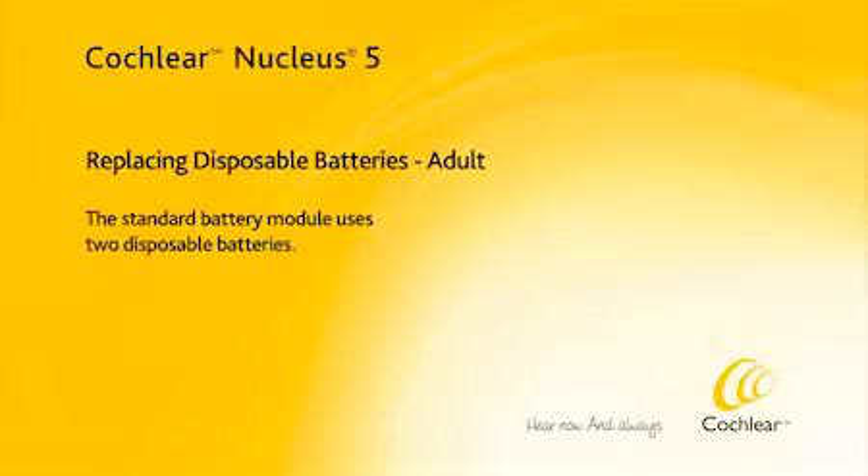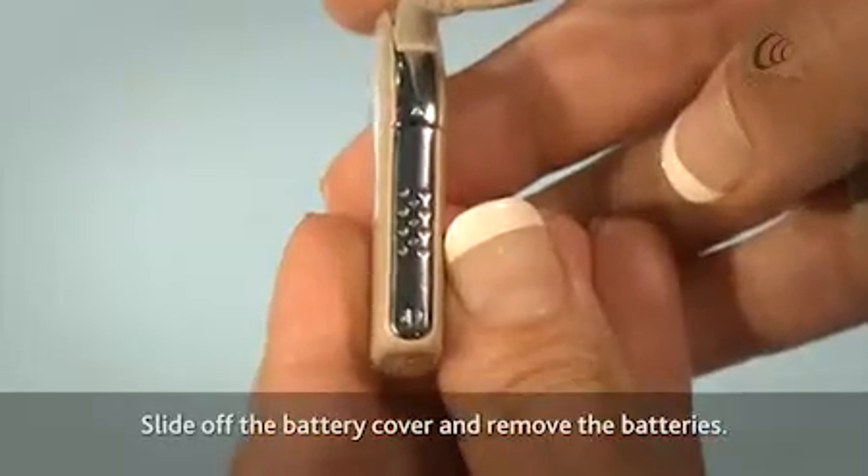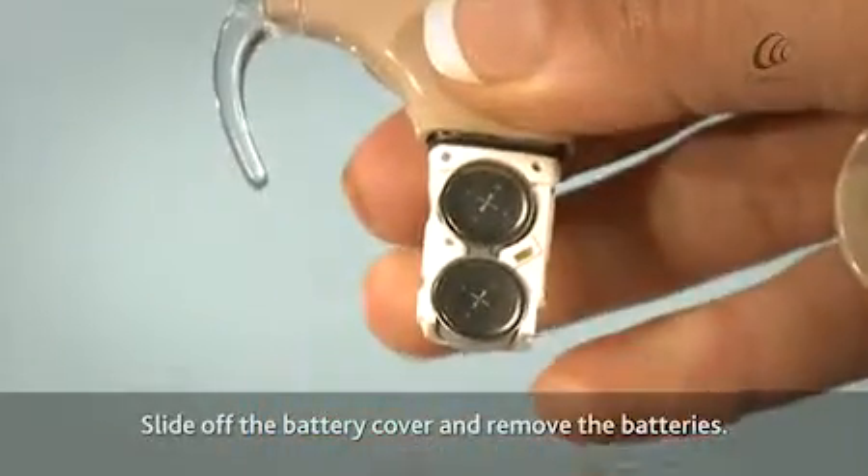The standard battery module uses two disposable batteries. Slide off the battery cover and remove the batteries.